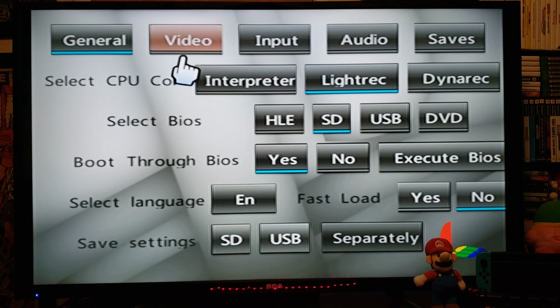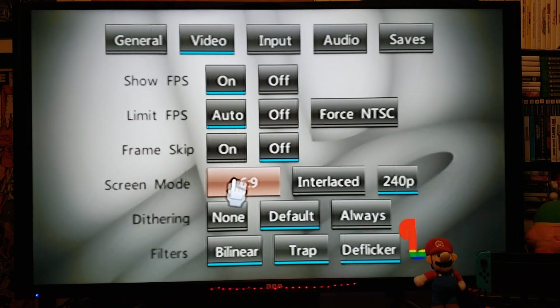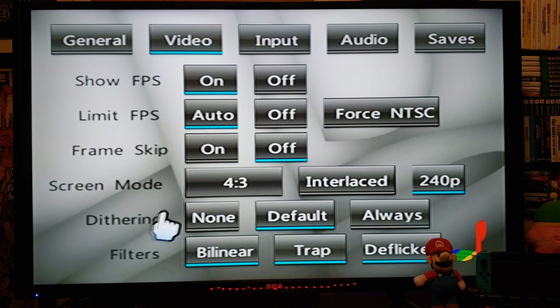Now for Video settings. Show frames per second — On. Limit frames per second — Auto. Frame skip — Off. Screen mode: you can go 4 by 3, 16 by 9, or this emulator also supports 240p. I'll go 4 by 3. Leave the filters all on.